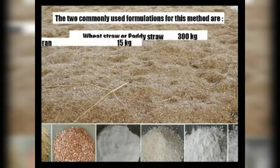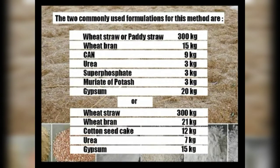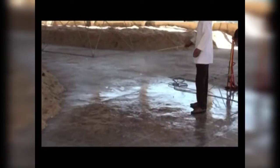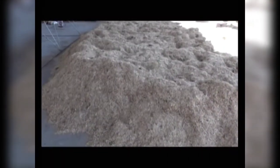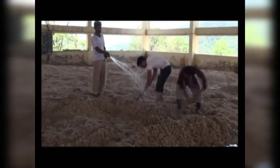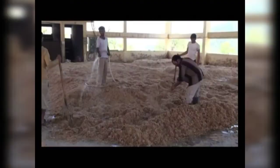The formulations required for this method are as follows. To start the composting procedure, first thoroughly clean the area and spray two percent formaldehyde. The next day, wheat straw or any other recommended base material is spread on the platform, and water is sprinkled over the straw.